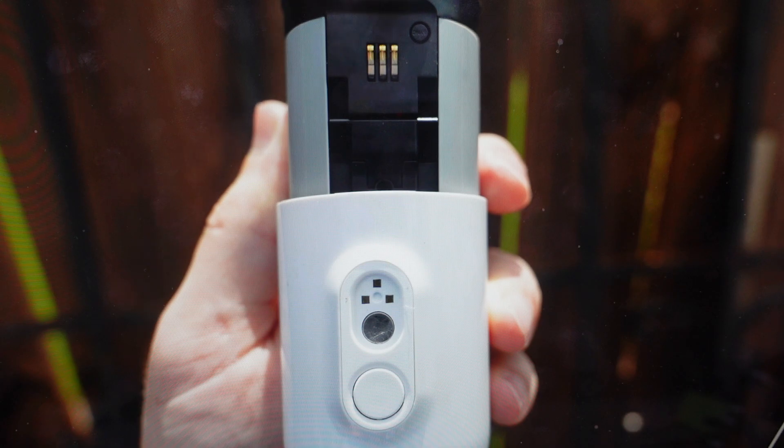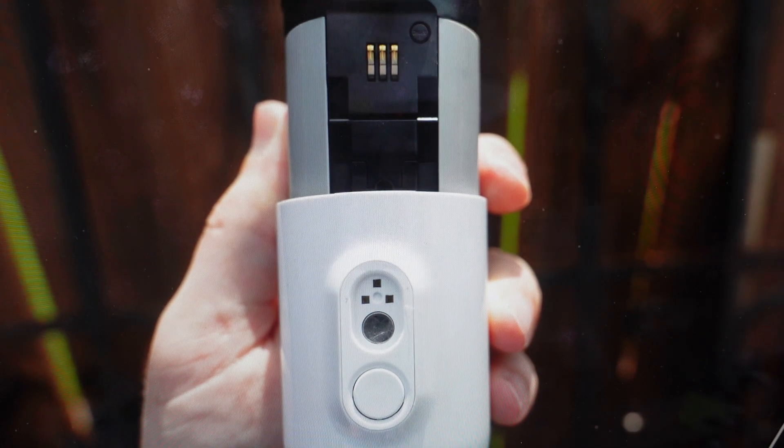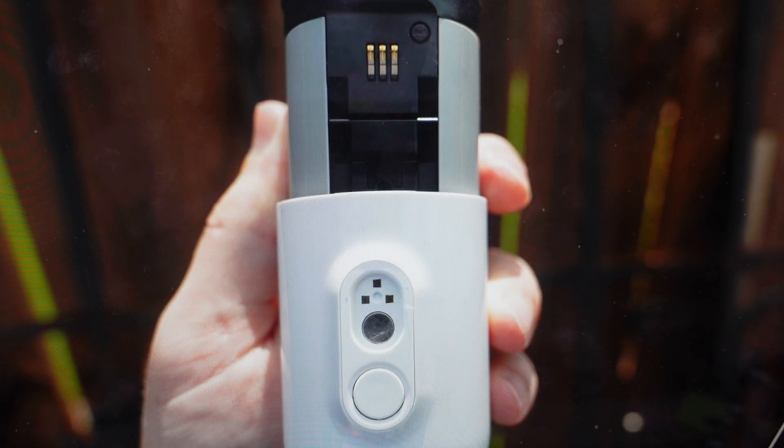All we're going to need to do is remove the camera from its mount and find the sync button, which is right here next to the connections. Press and hold that sync button for about 15 seconds, all the while keeping an eye on the little LED indicator light. When the LED indicator light starts to blink in blue, you can go ahead and release the button.